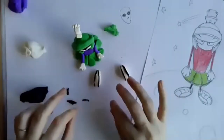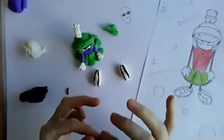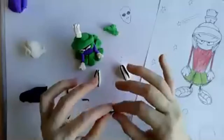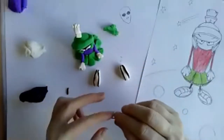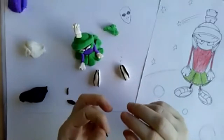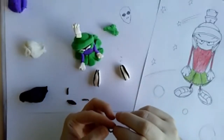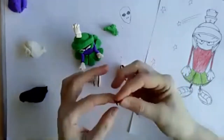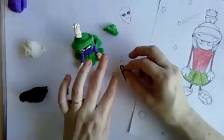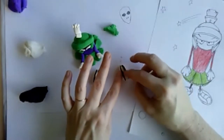Hi Lily, welcome! Today is your own materials day — you can create any type of alien using any materials you have. That could be a drawn alien, a painted alien, an alien out of clay, or an alien out of fabric. It's totally up to you and what materials you have to work with.